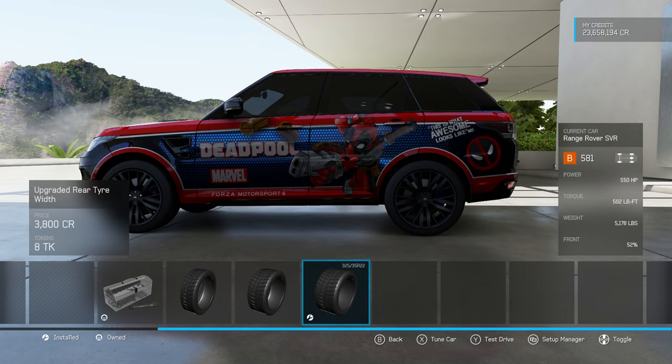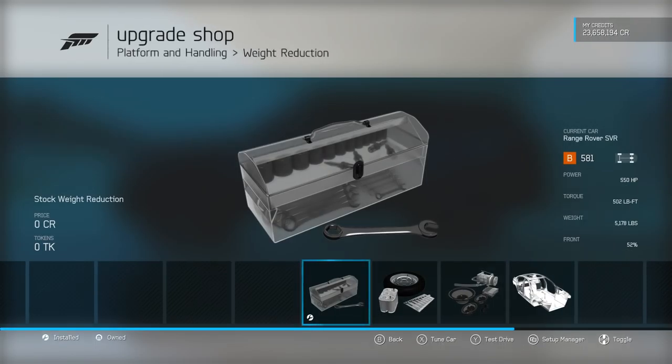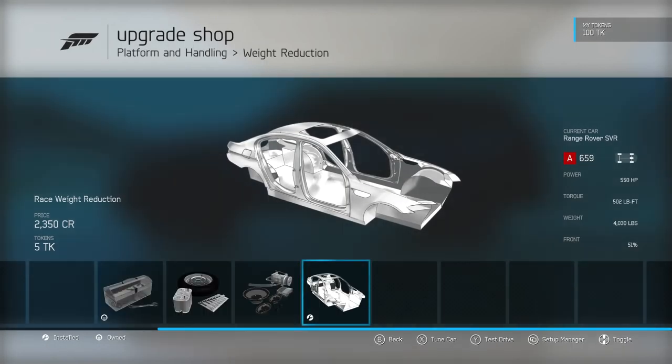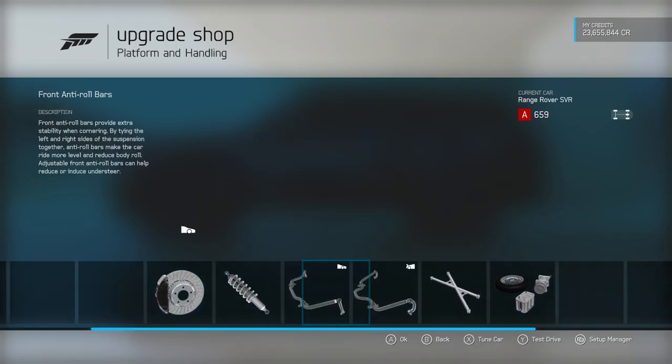It's quite heavy though, and that is a little bit of a concern, so the next thing we're going to do is a weight reduction. We've got 1,100 pounds out of it, but it does still weigh 4,000 pounds — that is a lot of weight. It's about 600 pounds heavier than the Jeep Grand Wagoneer and a fair bit heavier than the Camaro as well.